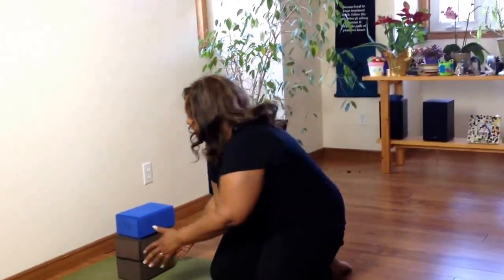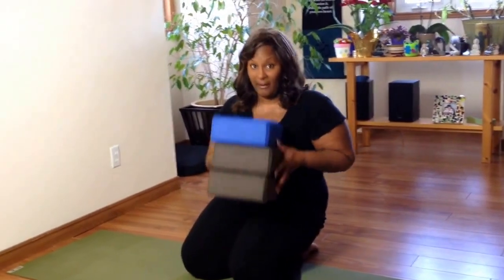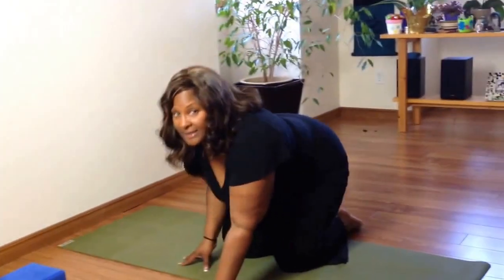One thing about a mixed level class that you have to get used to as a teacher is allowing everybody in the class to do something that's slightly different. You're going to provide drill strategies and opportunities for people to get stronger in their practice. For this particular tutorial, you'll need three blocks if you have them — it's really helpful. And we're going to start first with a prep for handstand.